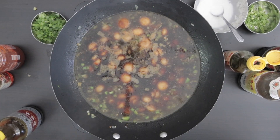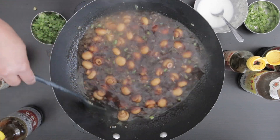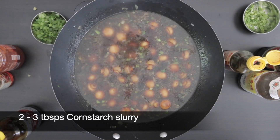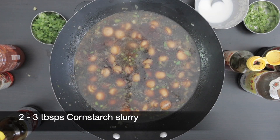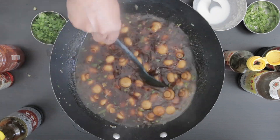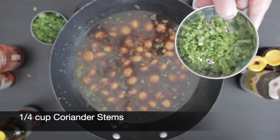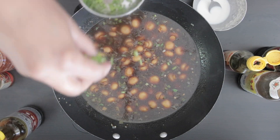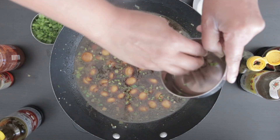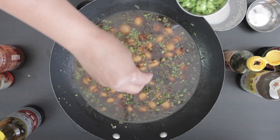Now I'm going to allow this to heat up. To thicken this I'm going to add in a few tablespoons of a cornstarch slurry — this is simply cornstarch mixed with water. To finish off this delicious dish I'm going to add a quarter cup of coriander stems — I've just taken the leaves off and chopped the stems up — as well as two tablespoons of spring onion leaves. And this is ready to serve.